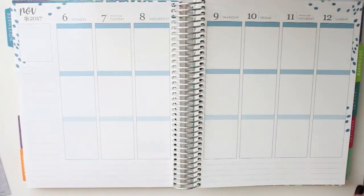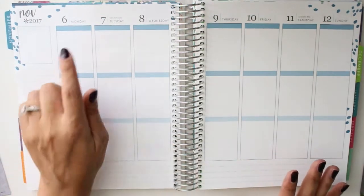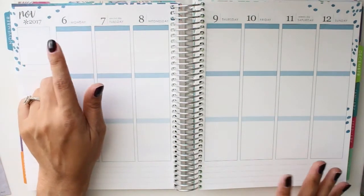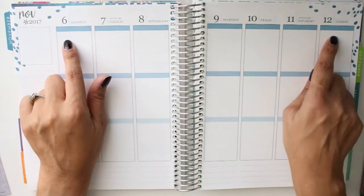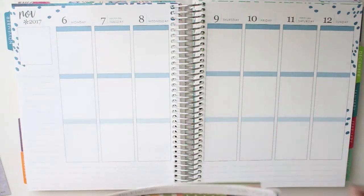Hi everyone, Diana here with Terrific Planner again. Welcome back to my channel — and for those of you who are new, welcome. I will be doing my plan with me for the week of the 6th to the 12th of November, and I will be using my Hello Mr. Fox kit.